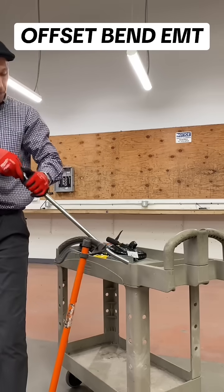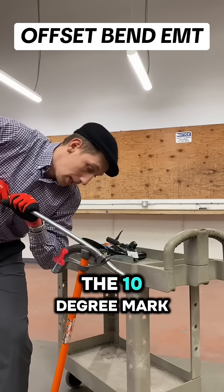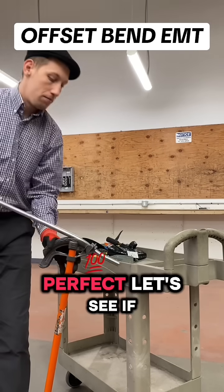And then we are going to do one more here, to the 10-degree mark. Perfect.